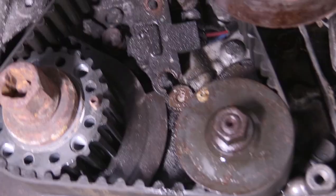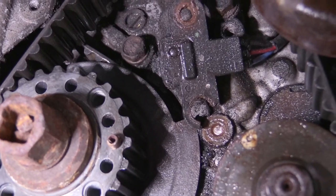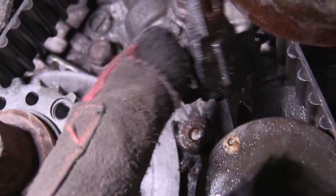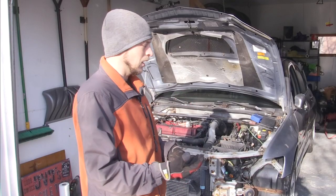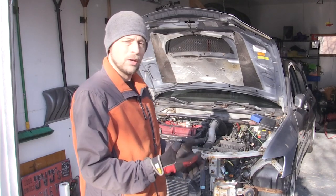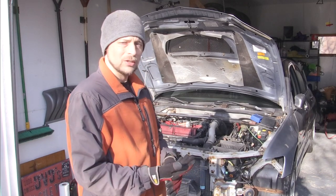Number one, the crank position sensor has a broken bolt. There are two bolts that hold the crank position sensor in place, and one of those bolts broke off. And even before that, the crank position sensor had a plastic piece that was broken, and it was all gummed up. So I'm thinking that's part of the reason it ran like crap — I'm kind of hoping that was actually the issue.